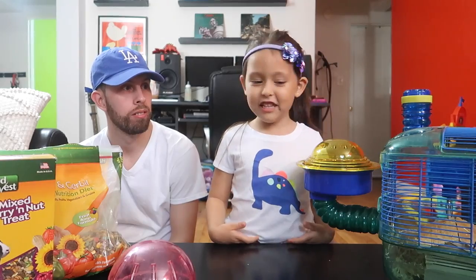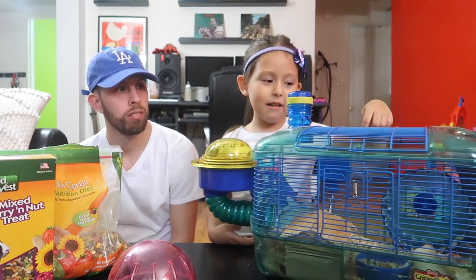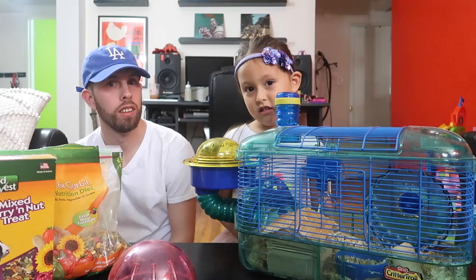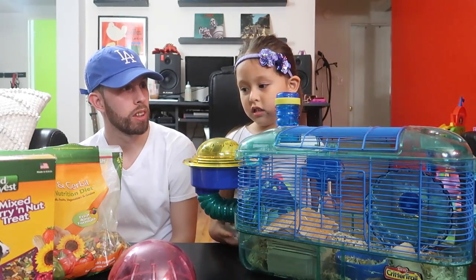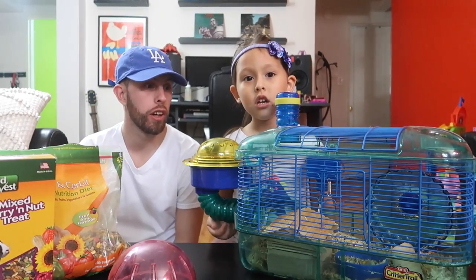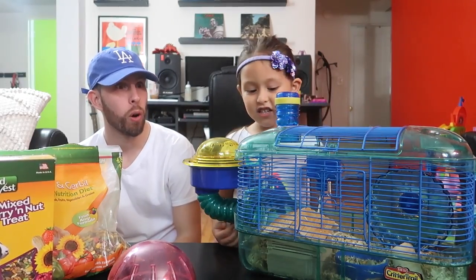So what are you guys doing today? Cleaning Chibi's cage. Who is Chibi? My hamster. She always goes in her house. Why do hamsters like the dark, Dada? Because hamsters are nocturnal. They do all their activity at night. So when we're sleeping, you hear her going on her wheel all night. Loudly.